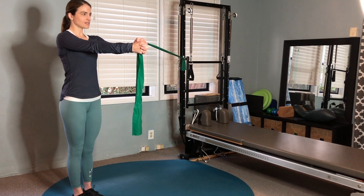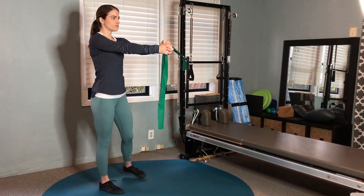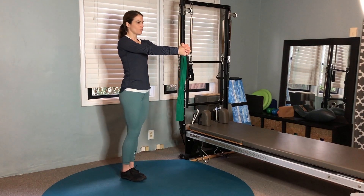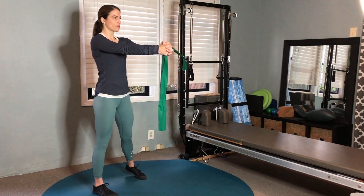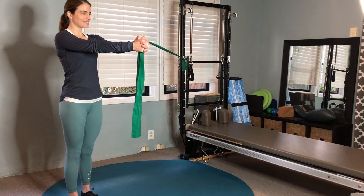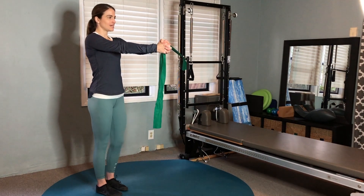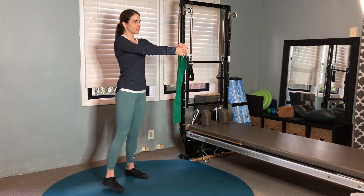Hold there, and then slowly start to walk the body back with your breath. With each step, exhale as you step, inhale to pause. Continue this pattern — exhale to step, inhale to pause — repeating through each step as you walk back in.